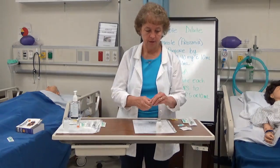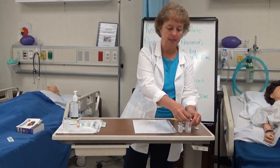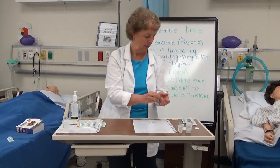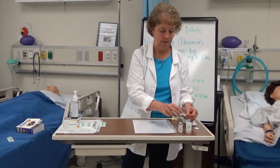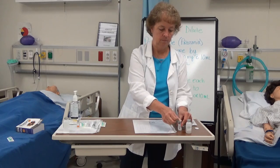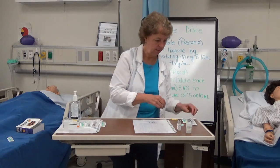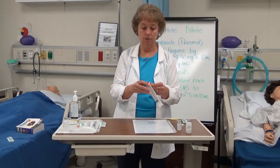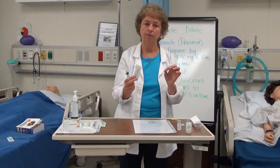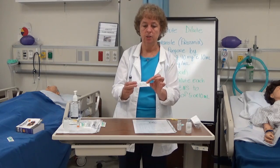I'm going to clean both vials off with alcohol swabs — cleaning off my normal saline vial and then my Protonix vial. Then I'm going to get my syringe ready. I have a 10 milliliter syringe and I'm going to apply a needle to it. The needle size doesn't really matter, but a bigger gauge comes out easier. I like to use at least a 20 gauge, one inch needle.